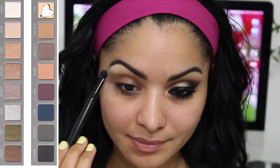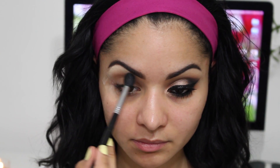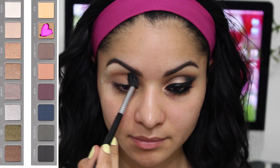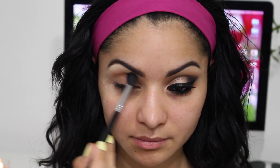For my brow bone highlight, I'm using the color Buff from the Lorac Pro 2 palette. Then I'm going to go in with the color Light Brown and apply this all over my crease. You want to blend as much as you want. I love blending a lot because I love to have a very clean look.